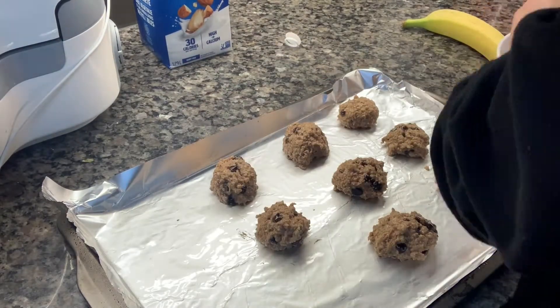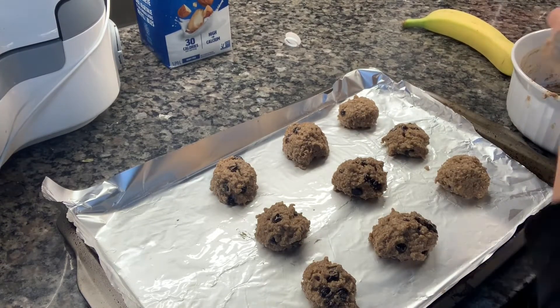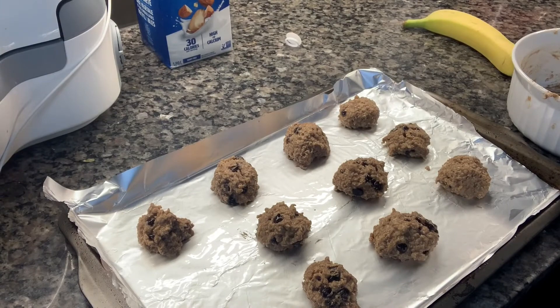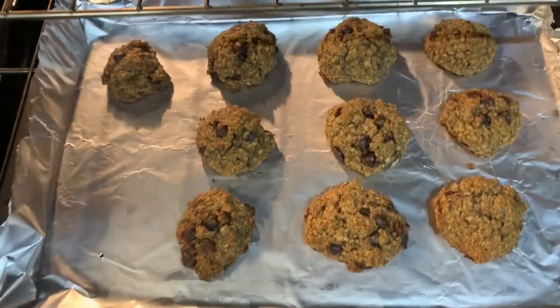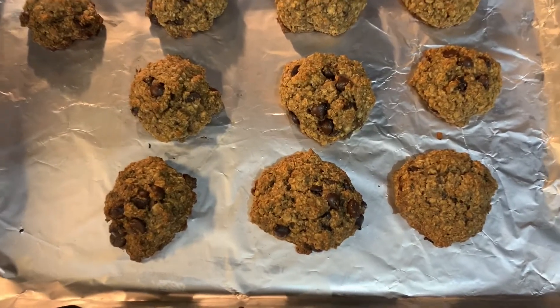Before you start prepping the cookie mixture, preset your oven to 350°F. Bake them in the middle rack for about 15 minutes. When they're done they should look like this — they're really delicious, guys, hope you enjoy!